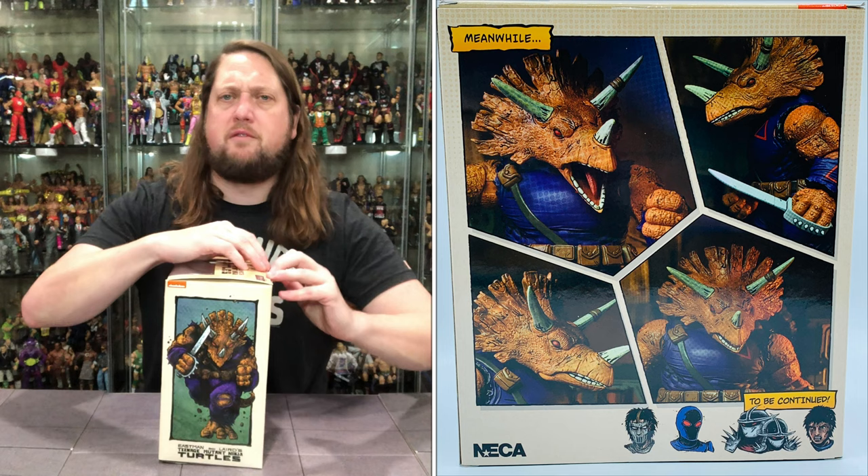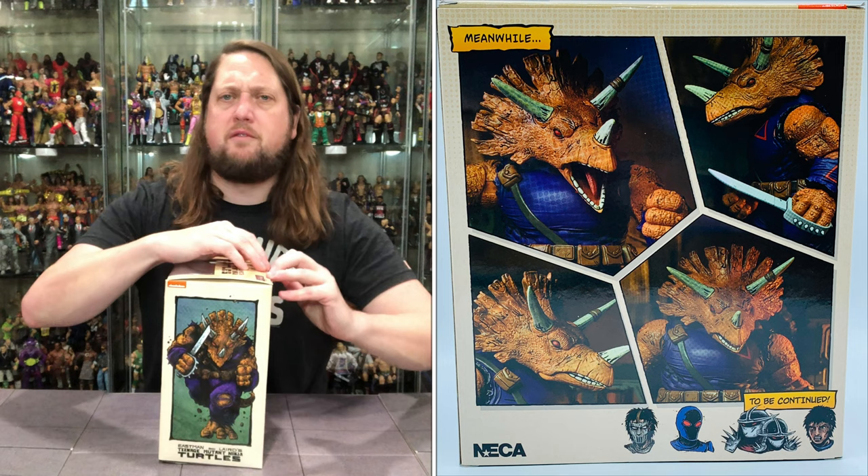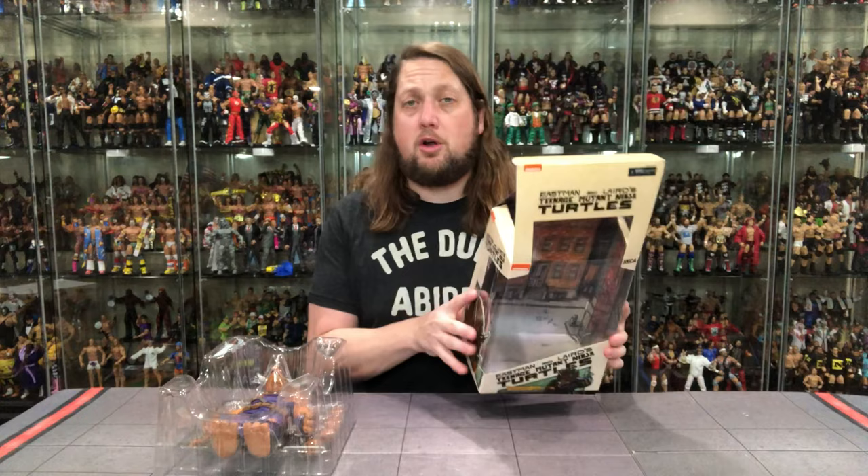Let's get him out of the package and see what's going on in this old plastic prison. We've got that familiar Mirage background, kind of a little street scene going on. We see this all the time with all the Mirage Turtle figures.